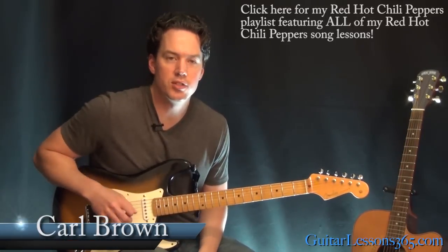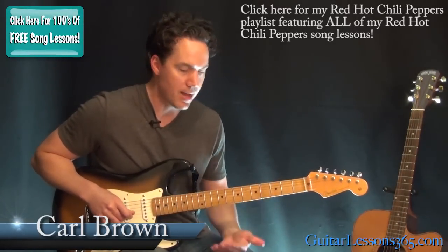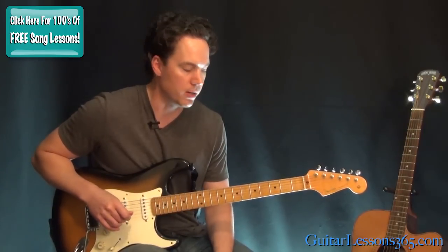Hey guys, it's Carl Brown from GuitarLessons365.com. Today we're going to learn how to play Can't Stop by the Red Hot Chili Peppers. So we have that main riff there — there's about four or five parts that we're going to tackle in this song.